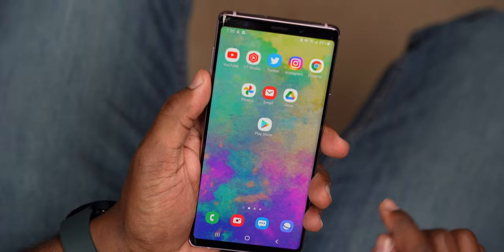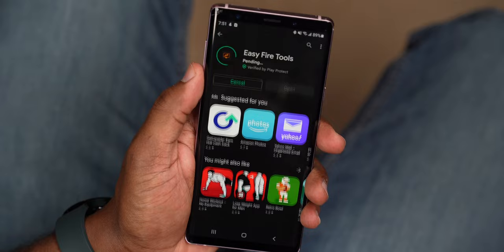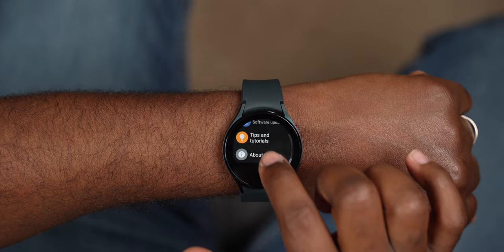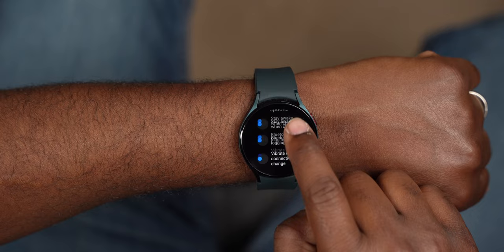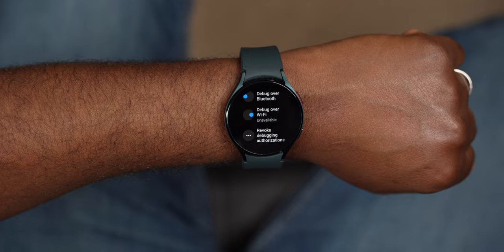Once it's downloaded, open up the Google Play Store and search for Easy Fire Tools and install that app. Then open Easy Fire Tools and you should be able to see Google Assistant Go under the downloads. Next, go to your Galaxy Watch 4 or Watch 4 Classic, scroll down to Settings, About Watch, and then Software. Continuously tap on Software Version until you see a message saying Developer Mode turned on. Then go back two pages and scroll to the new option that says Developer Options. Scroll down to ADB Debugging and turn that on.